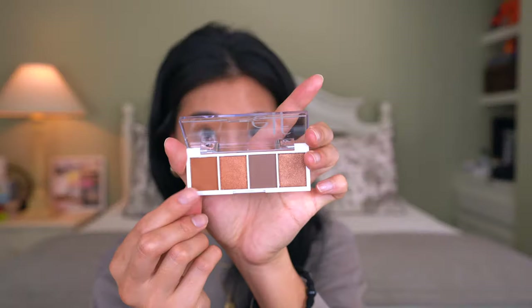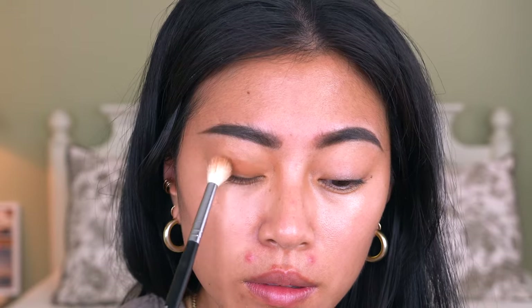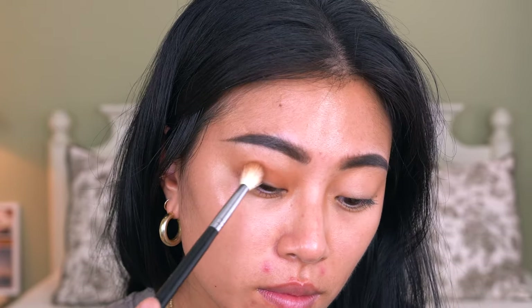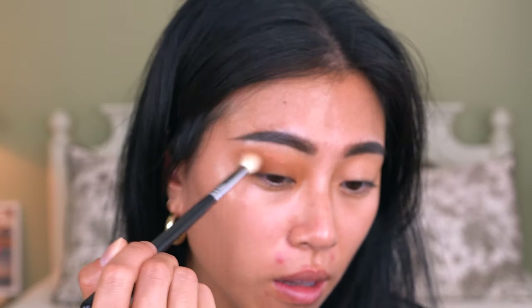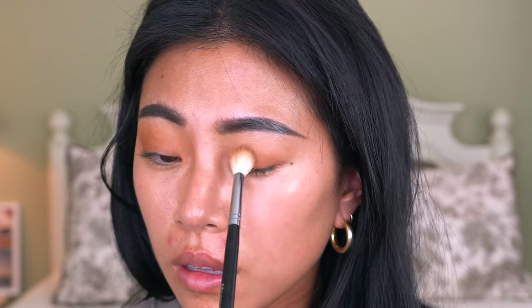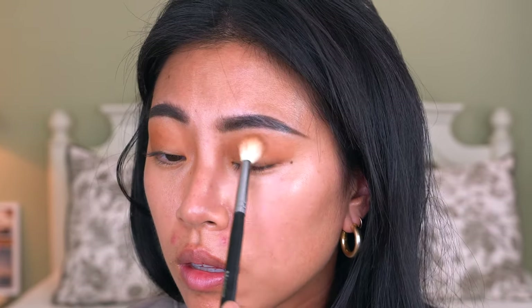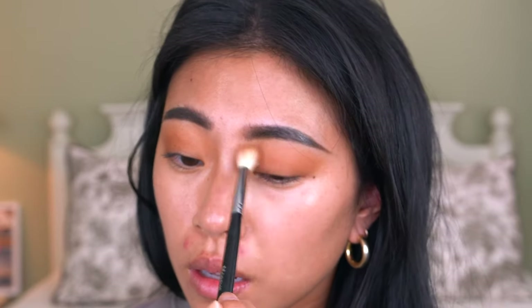I'm going to pick up this warm tone right here and use that same brush I used to set my eyelids, and I'm just going to pack this color all over my eyelid and kind of buff it out to the crease. This is a technique I find super helpful and really easy, especially for beginners. If you don't want to play with a lot of different shadows and you're just experimenting for the first time, packing it all over your lid and blending it out is a great way to get used to the look and get used to blending without having to dig into a lot of colors.